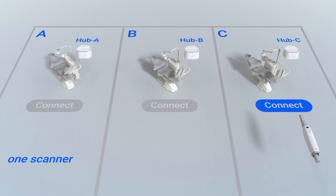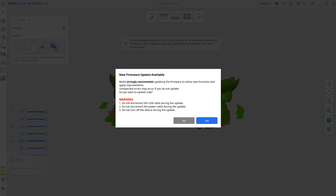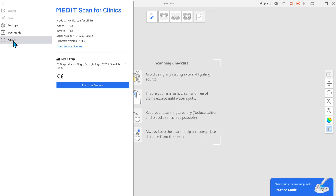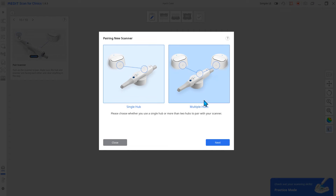Let's take a look at how to use switch and scan. Before using the switch and scan feature, make sure your firmware is up to date. If you connect to a new hub that has never been connected to your scanner, you must manually pair the scanner to the new hub.